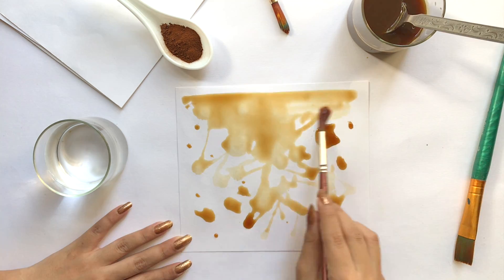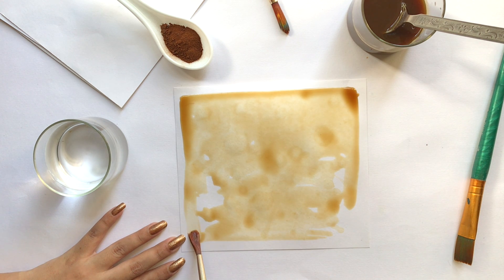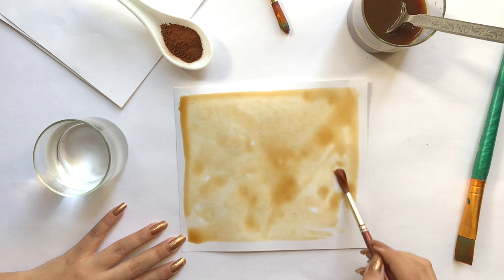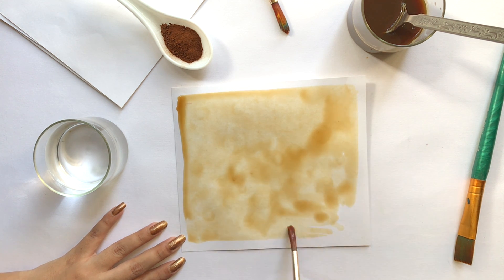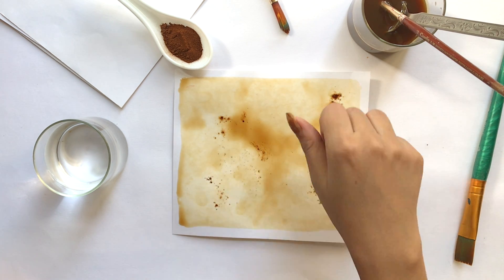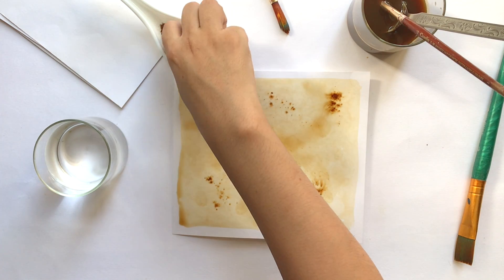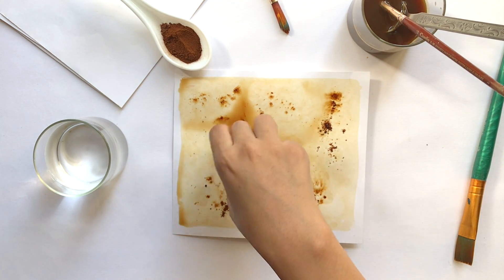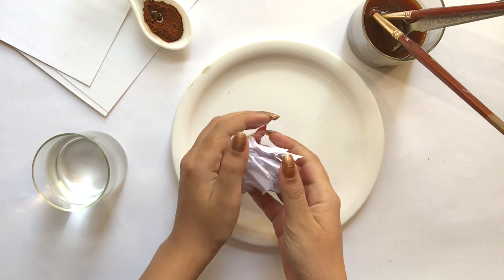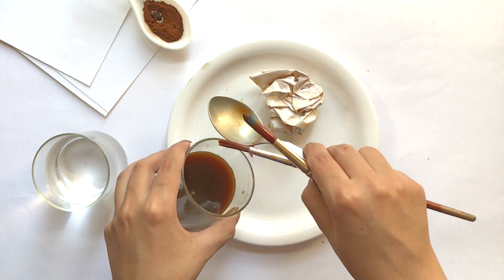In this technique I will spread the coffee on paper, and after that I will be using coffee powder which I will sprinkle on paper to create some beautiful textures. For the second texture, I will crumble my paper and put it in coffee.